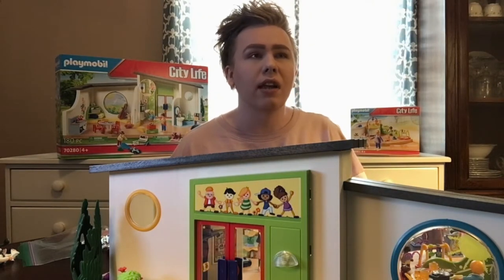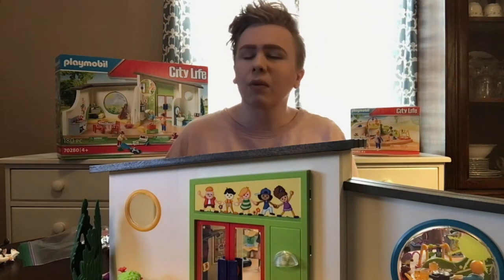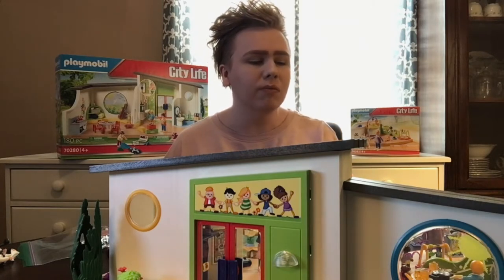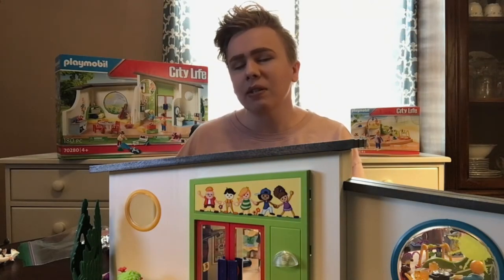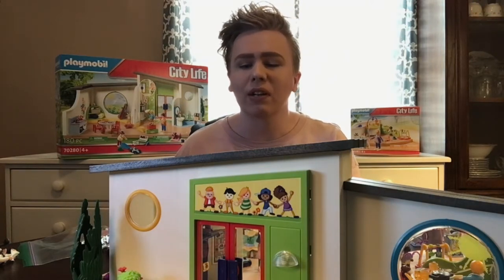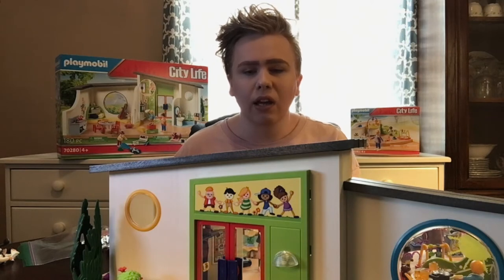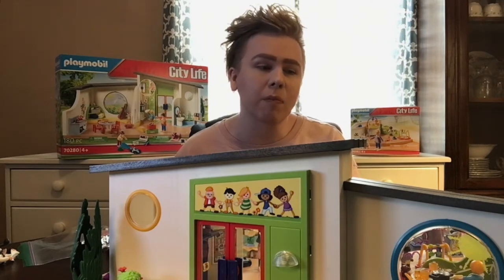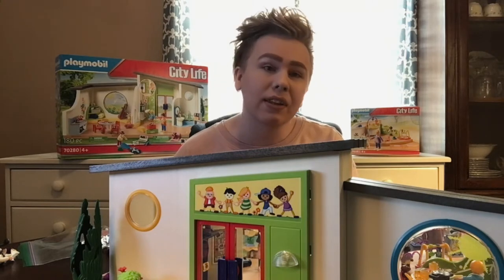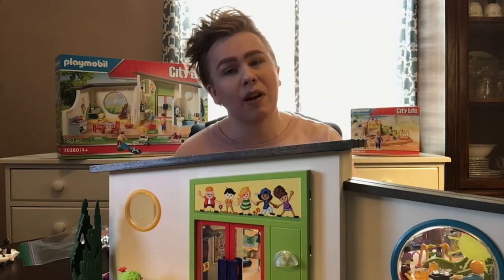A little backstory: when I worked at Toys R Us a long time ago, we had a really good Playmobile section. When I was a kid I only had a couple of Playmobile sets — I was more into Lego, but I always thought Playmobile was cool. When I worked at Toys R Us they had a daycare set I really liked, I think it was called the Sunshine Daycare or something, but when I got into Playmobile they weren't making it anymore, and then Toys R Us went out of business.